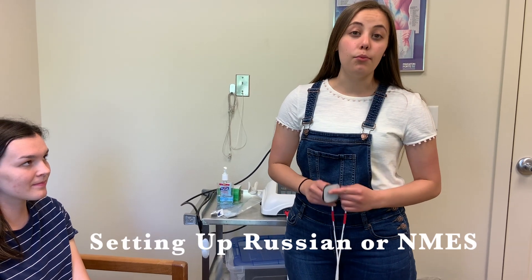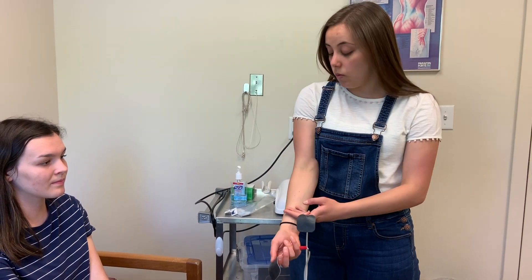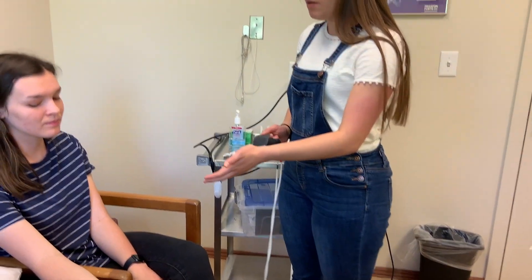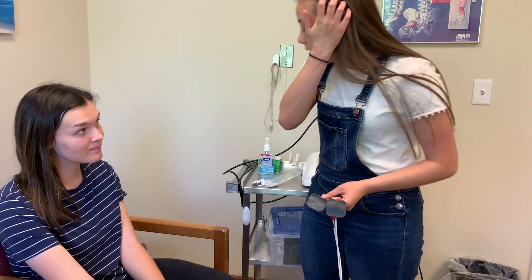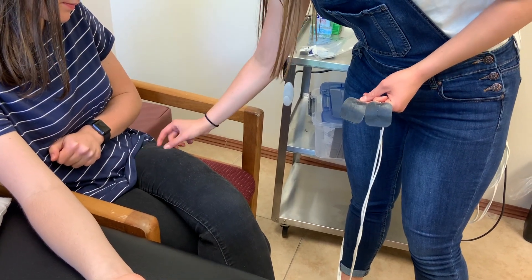Alright, so this is how you're going to set up Russian electrical stimulation on a patient. This is a little bit different than IES and Primod in that we actually want to get a contraction. Usually we'll be doing this on the thigh muscle, but for demonstration purposes I'm going to do it on Megan's arm. If you were doing a thigh muscle, you would use the big pads and place them right here and all the way up here, kind of in the middle.